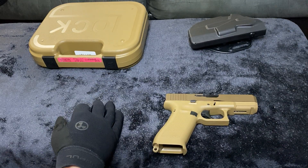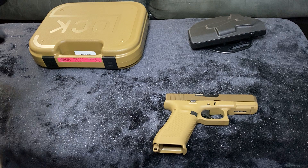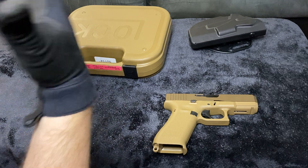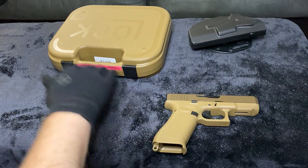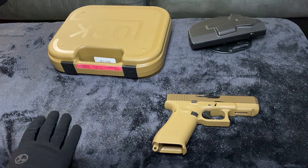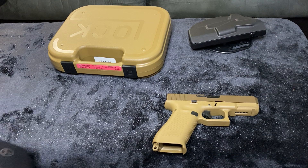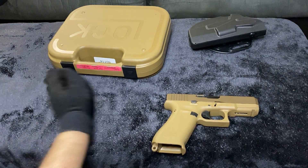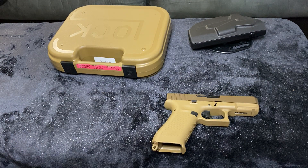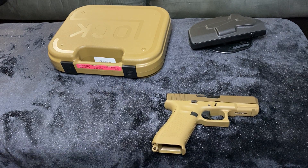Glock did a fantastic job with the 19X. Do not look down on this if you find one at your local gun store and you're deciding on a carry gun or a home-defense firearm. Don't count the Glock 19X out. It's an easy gun to shoot — point and shoot. It's great for beginners, intermediate, and advanced marksmen. It's a phenomenal gun, and the accessories ecosystem for Glock is massive.